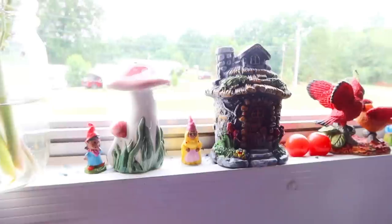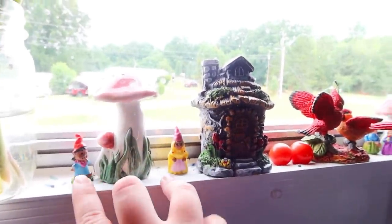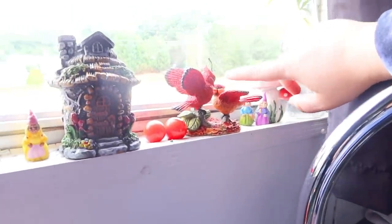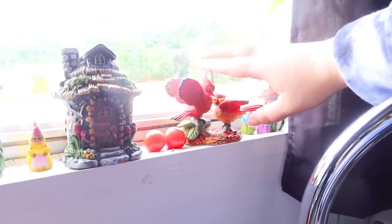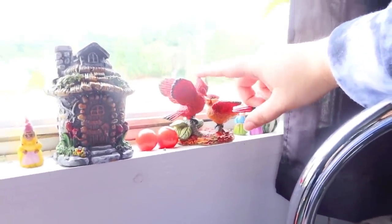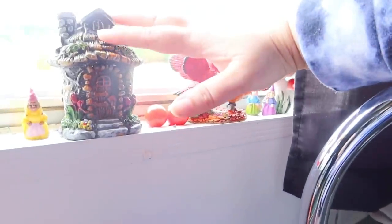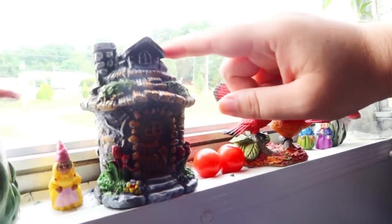I love anything fairy inspired, so these little fairies were from Dollar Tree. I got all these little cardinals from a thrift store, and then I have another one over by my diffuser that was sent to me by one of my viewers. This little house is from Dollar Tree as well.